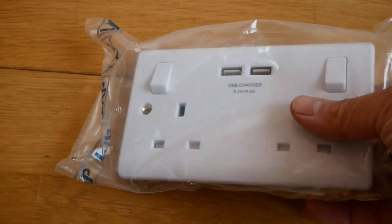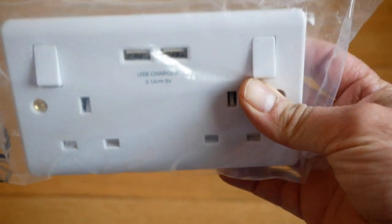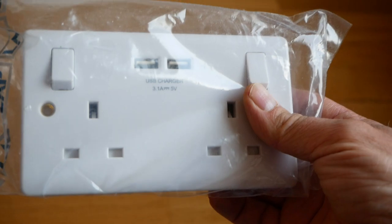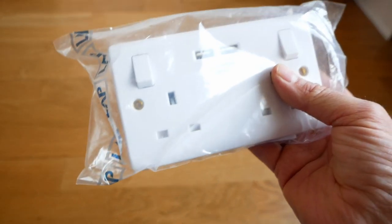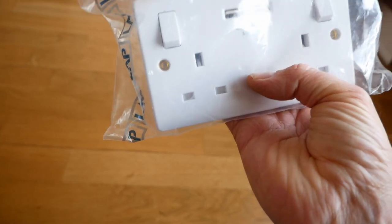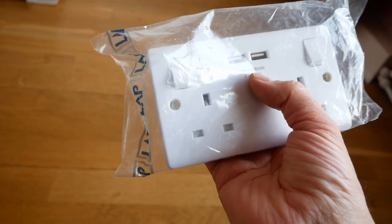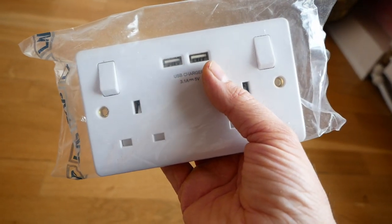Today we're going to do a video about upgrading to USB sockets. It's quite a simple upgrade — more and more devices need charging with these things, so sometimes you just don't have enough sockets, and this can ease the load. This is a 3.1 Amp; you get different ratings, so that would be ample for what I'm going to use it for — overnight charging, absolutely fine.